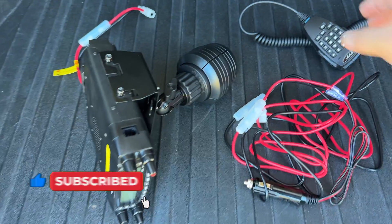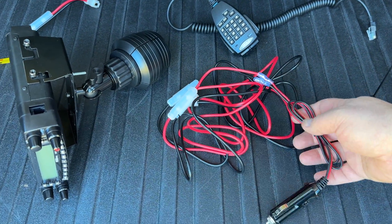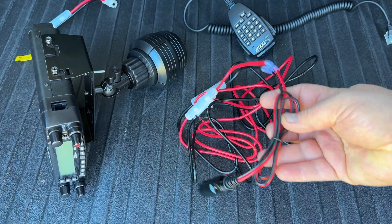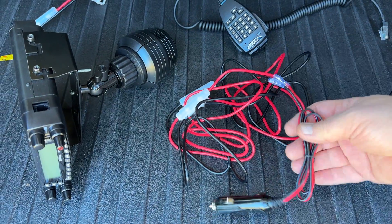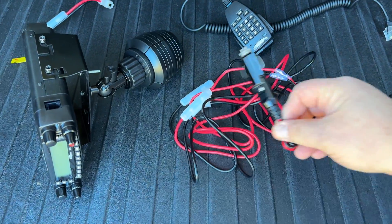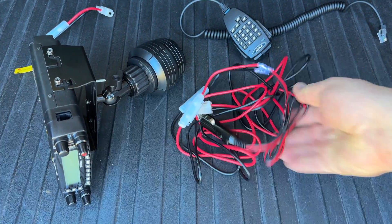Got the microphone here that came with the radio. Power — this power right here. The only thing that didn't come with the radio was this end right here. The reason why is because they don't really know how you're going to install your radio, so it's just bare wires that come on the end. This piece right here I had to buy extra and crimp on — that's all I had to do, pretty simple. I'll put it in the description below, everything that you see here, so you'll know exactly what to do.